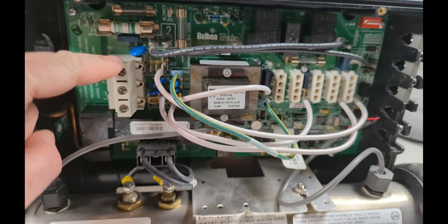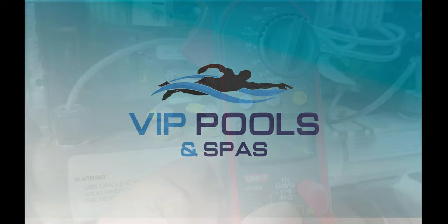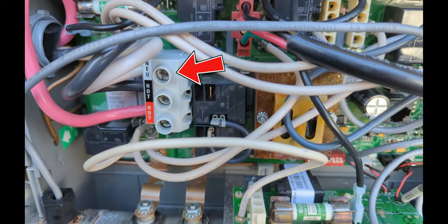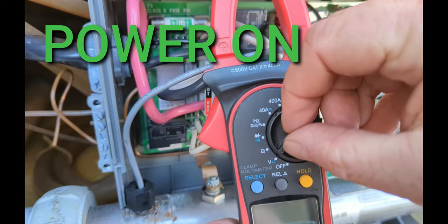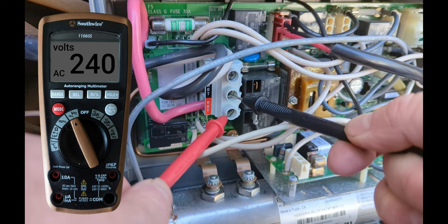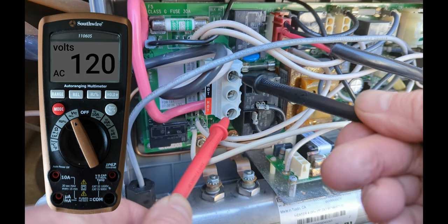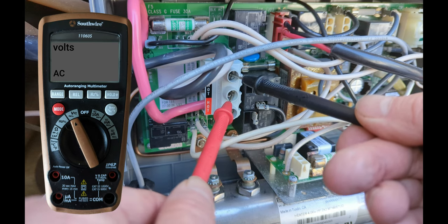In this video I'm going to show you how to test the volts coming into your spa pack and test the element, assuming that's 240 volts. To test volts coming into the spa pack, we have the white neutral, black, and red. Turn your meter to volts, make sure it's on AC. Red to black should be around 240 volts. Red to neutral white should be 120, and black to white should be 120.